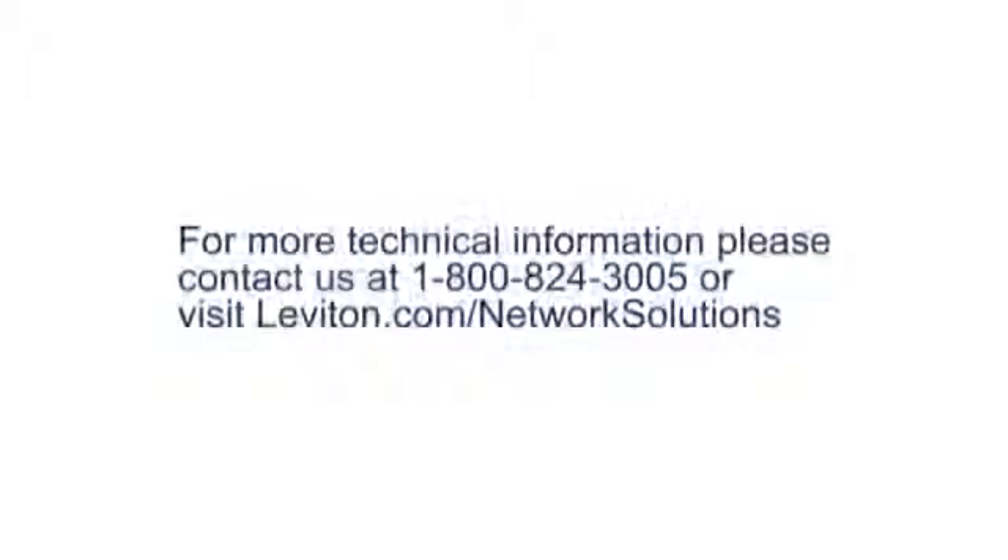For more information on the 110 block please visit leviton.com. Thanks for joining us.